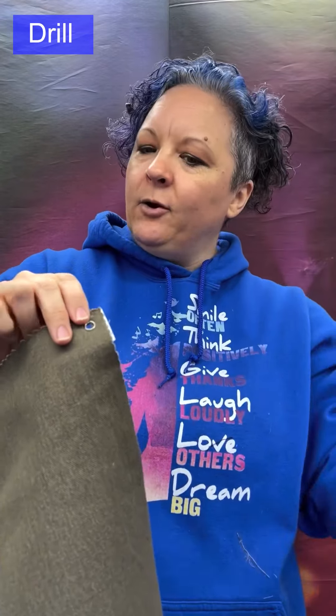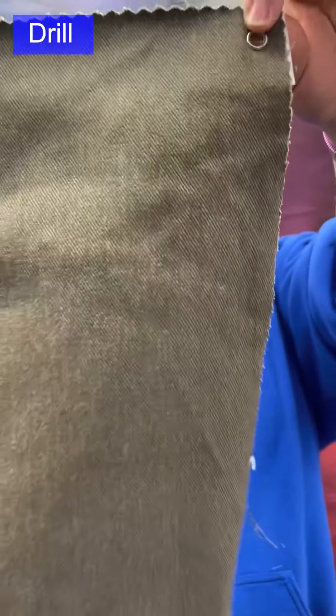Drill is also used for some shirts and dresses on the more medium, lighter-weight end, as well as accessories.